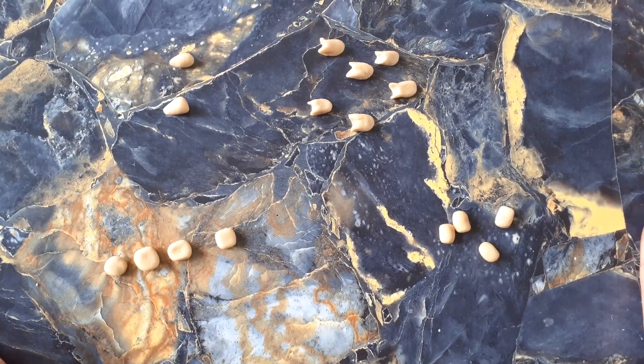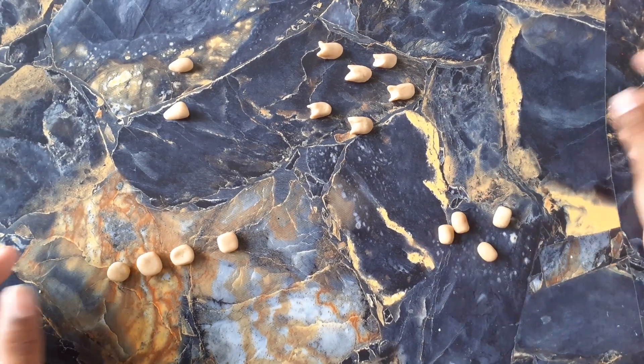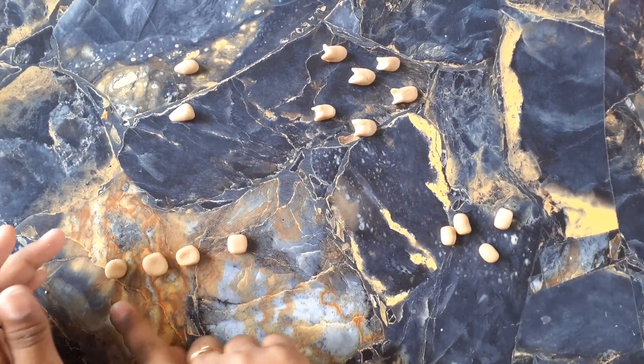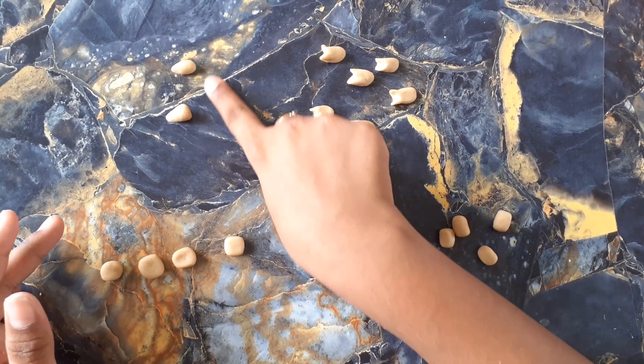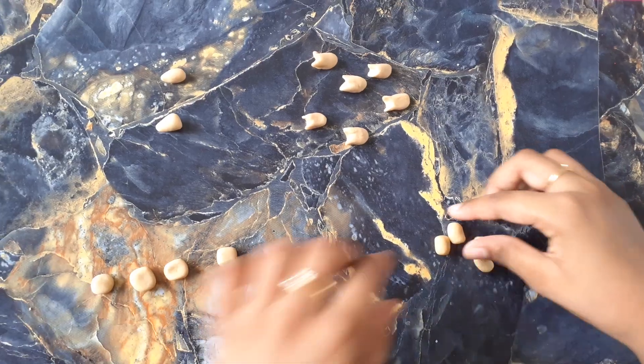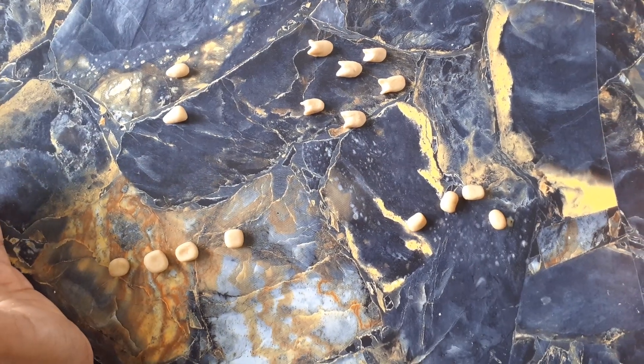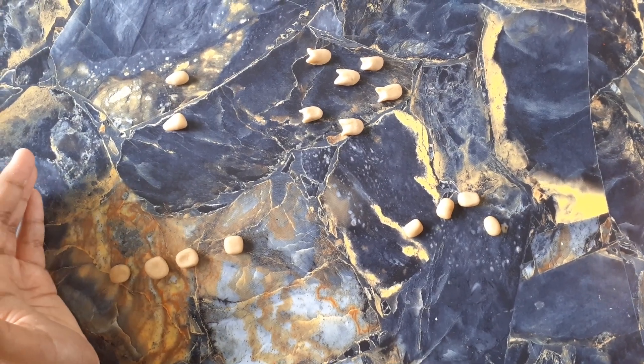Now let us see how many types of teeth are used for one jar. The broad teeth are four for one jar, two pointed teeth, six grove teeth, and four flat teeth. The same type and same number of teeth repeat for the other jar.